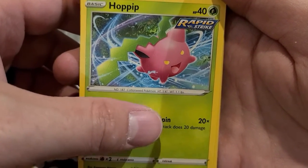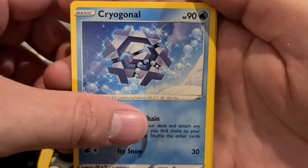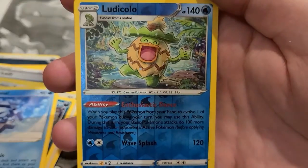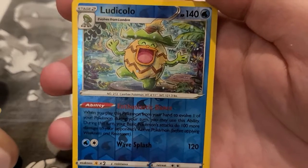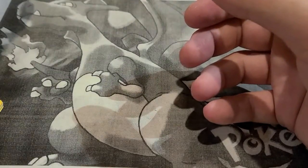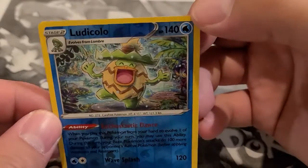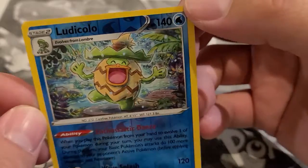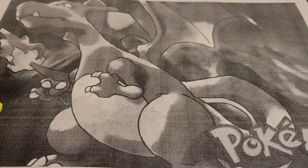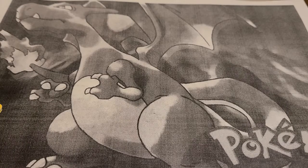Taking a look at the artwork in Evolving Skies — still continuing the Rapid Strike and Single Strike themes from Battle Styles. We got a Swablu — interesting looking card, pretty cool. A very happy Ludicolo — like him, he reminds me of Politoed. And behind is an Eldegoss holo. I was hoping we were going to get something good, but no hit.